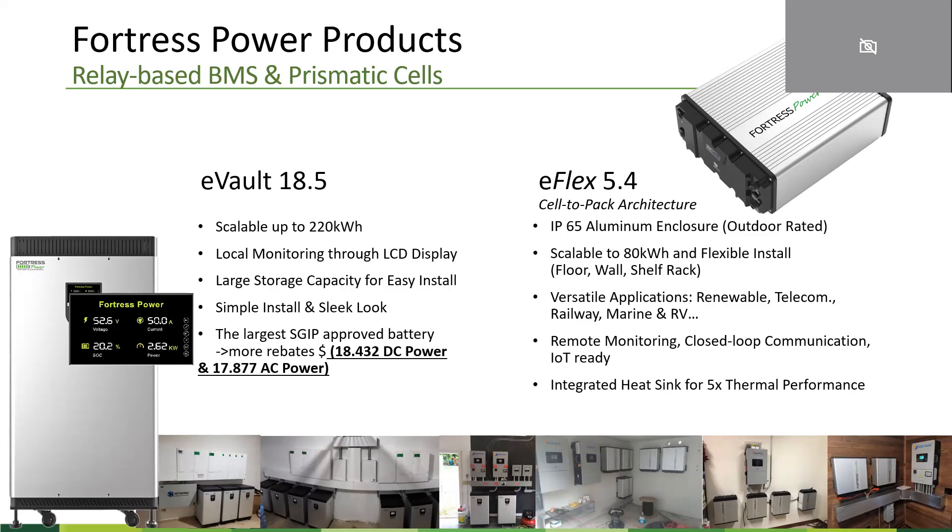The E-Flex 5.4 is a modular design. It comes with an IP65 aluminum enclosure, enabling you to install the unit in outdoor spaces such as a patio. It's also scalable. The nice thing about this unit is you can be very flexible — install it wherever you want: on the floor, mounted on the wall, or fit into a standard shelf rack such as a UPS or integrated power supplier. The unit is designed for renewable energy applications but also fits very well for telecom, railway, marine, and RV applications.